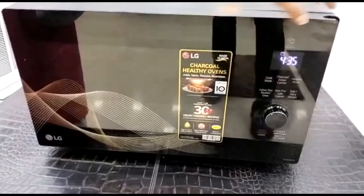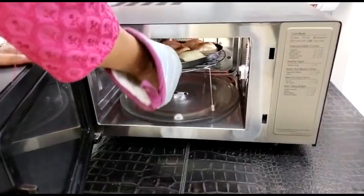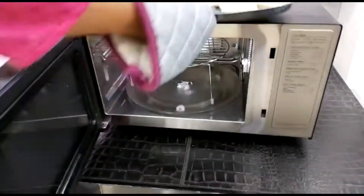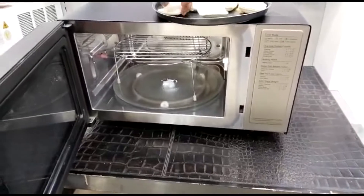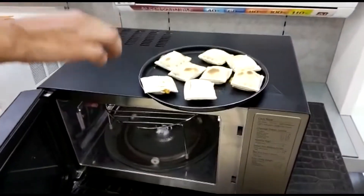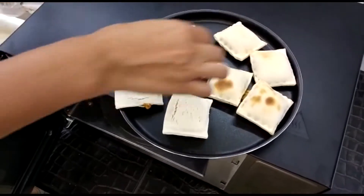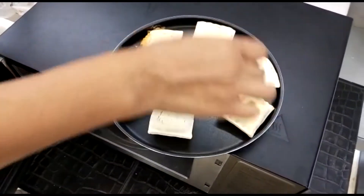Now, as I had set 8 minutes, I will open it and turn the pizza pockets over so that they are cooked from both sides — one side and the other side. We have turned them over and set them back in for the remaining time.